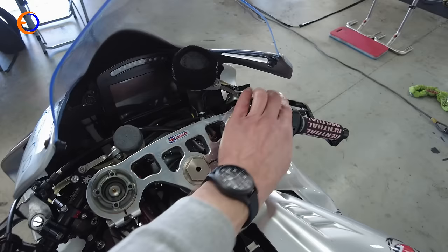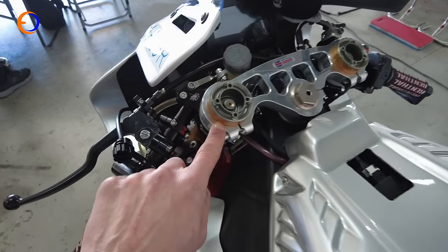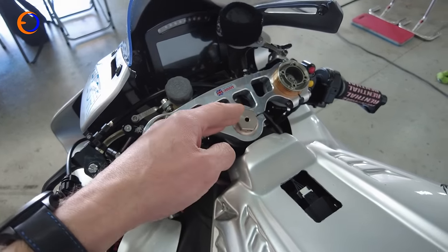Obviously it's MoTeC electronics, which - if I turn the dashboard on - even has Franco's number on it. And then obviously we can alter fork heights and offset. You can actually alter the inserts in the steering head to move the whole front end forward and backwards, or at different angles.